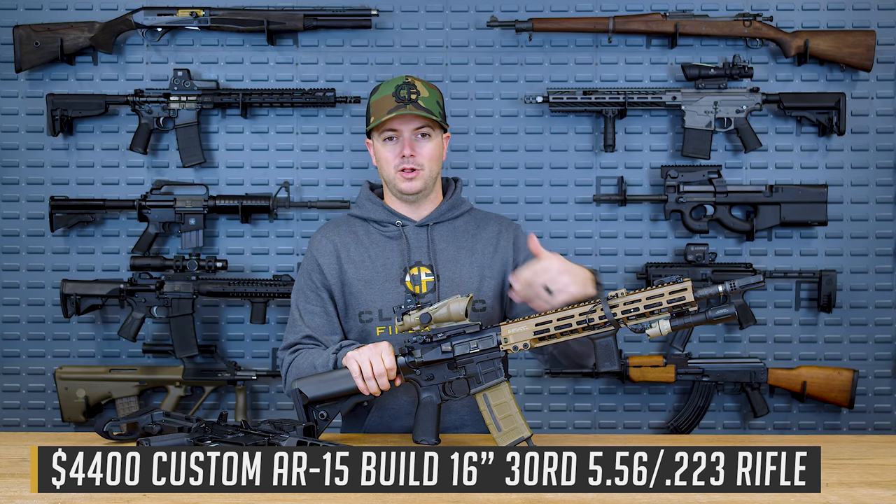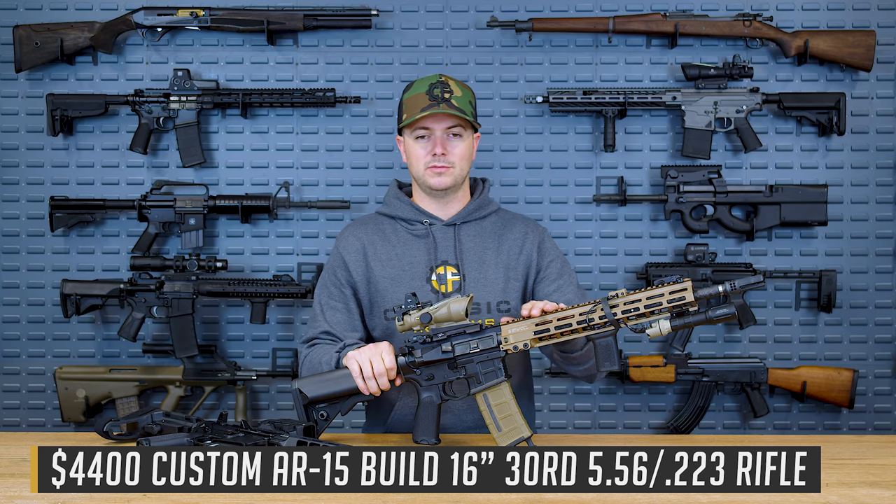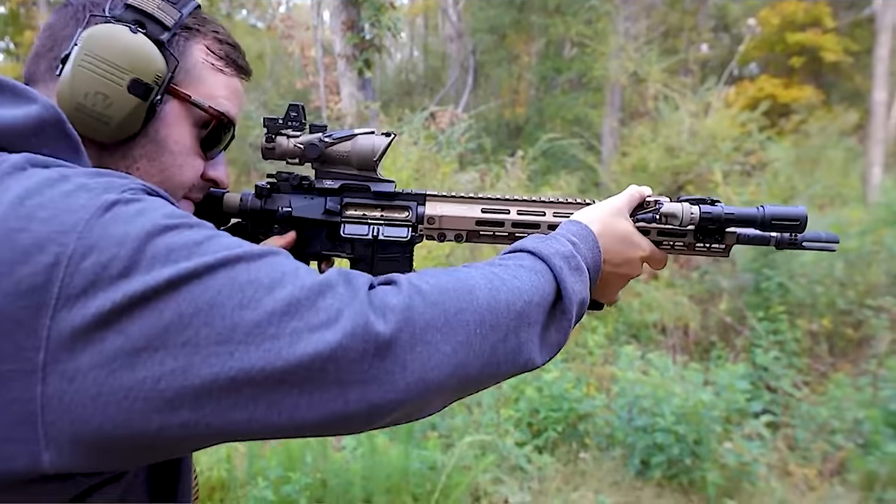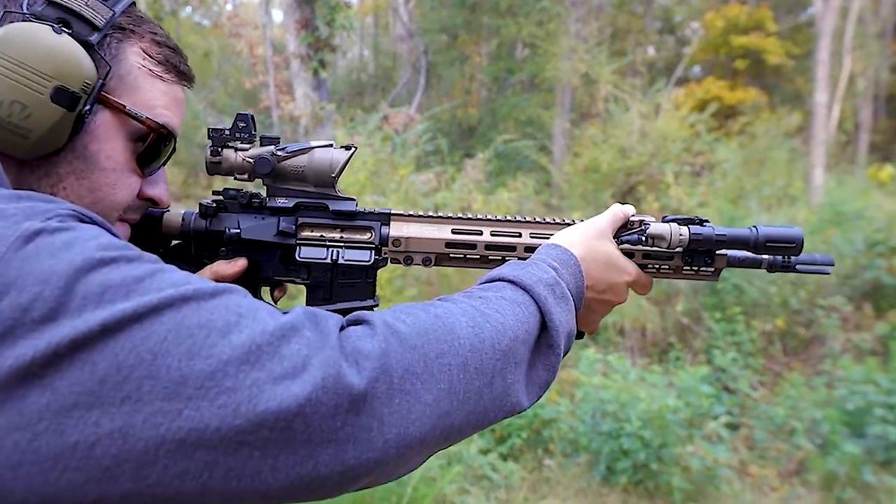Make sure that you're caught up on all of the episodes with our entire sponsorship from Stag and everybody, because that's coming to a close. And if you'd like to see another build series, let me know down in the comments.